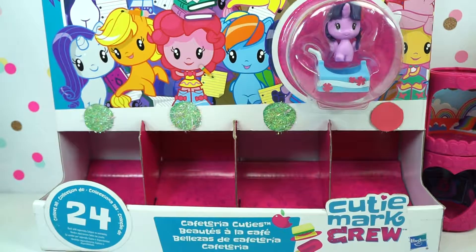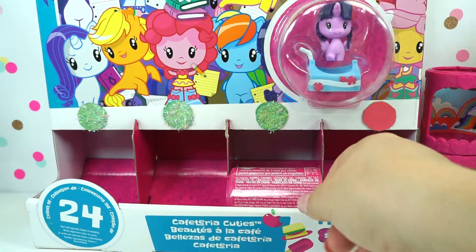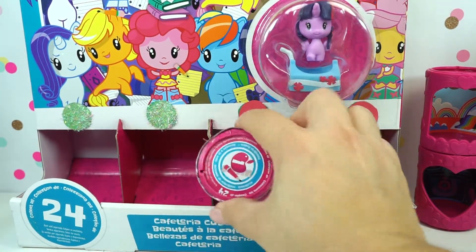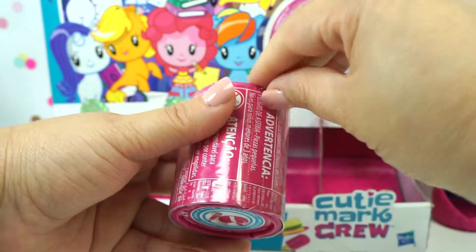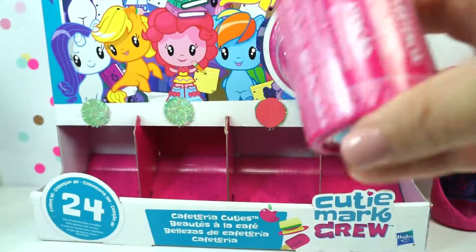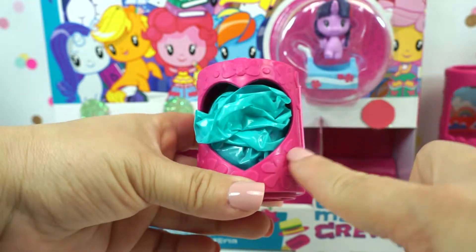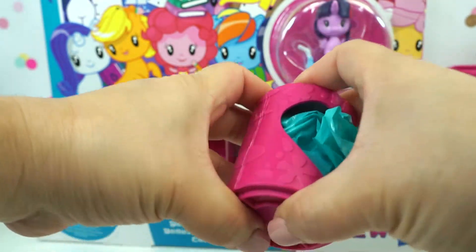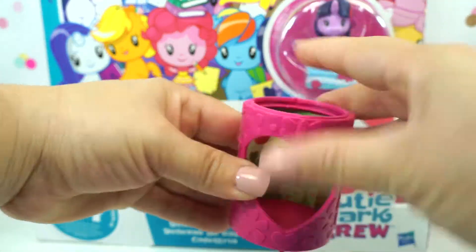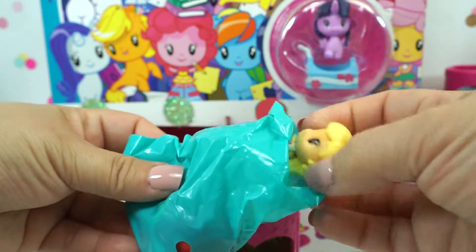We have gotten two pretty cool ones. Let's see what else we can get. That one turned red — there's no more. Let's see what we got here. We have another heart, and we have some apples in the back and apple trees. Who do we have here? Do we have Applejack?